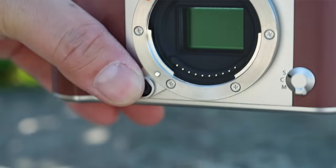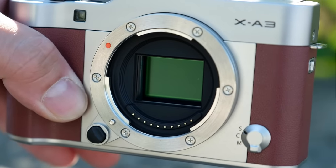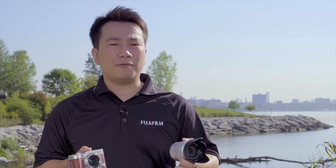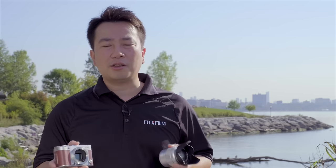We're in Toronto, Canada to take a look at Fujifilm's latest mirrorless camera, the X-A3. One of the biggest upgrades to this camera is the image sensor. It now uses a 24 megapixel APS-C CMOS sensor that's going to give you better image quality in low-light situations, but also makes it easier to isolate the subject from the background, giving you a lot more control of depth of field.